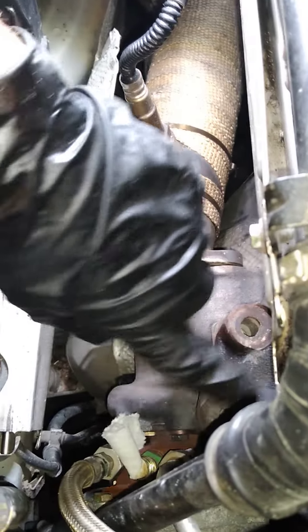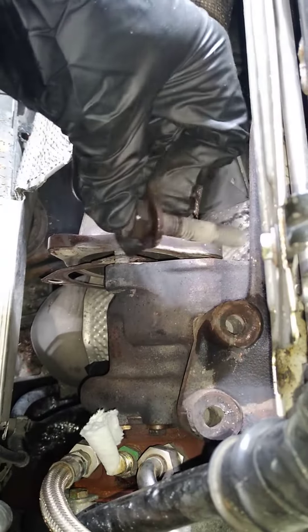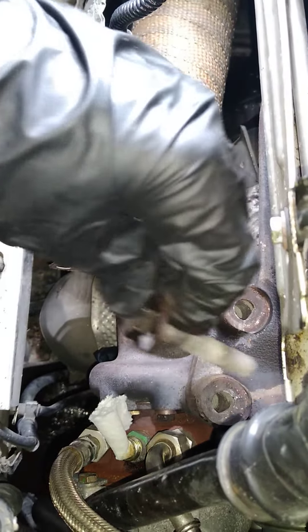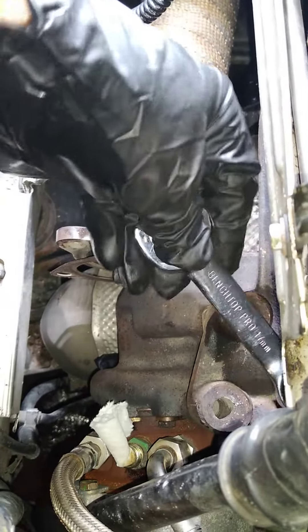Take out these three bolts that mount the turbo. I take these front two out and leave that back one in there. Just use a 17mm wrench to get it — there's not enough room.